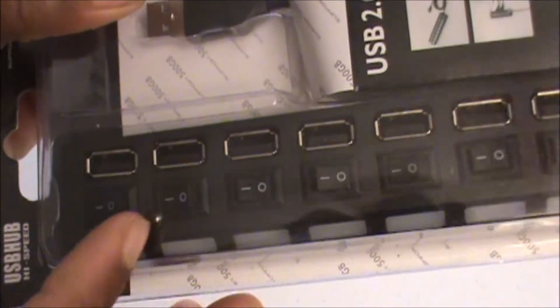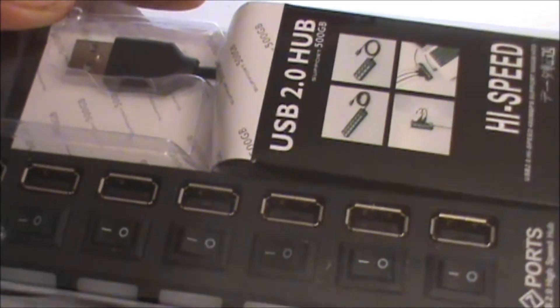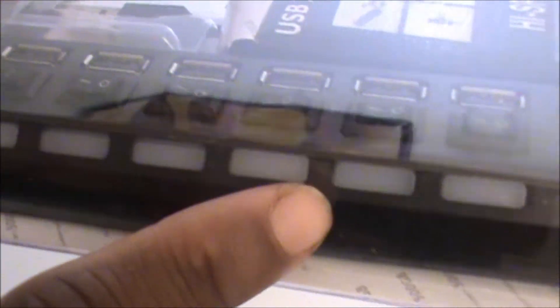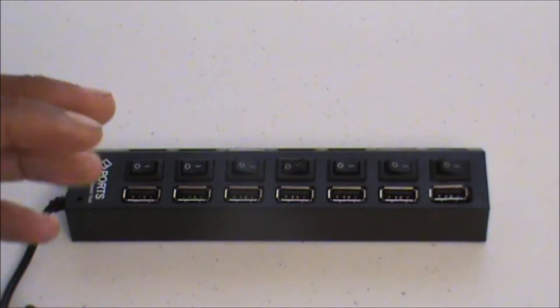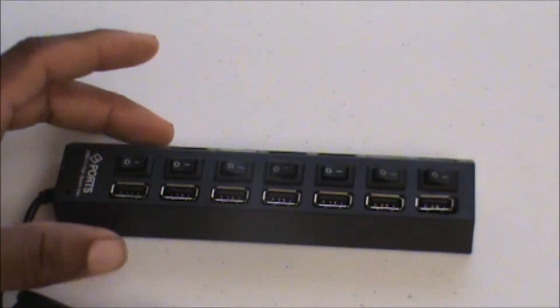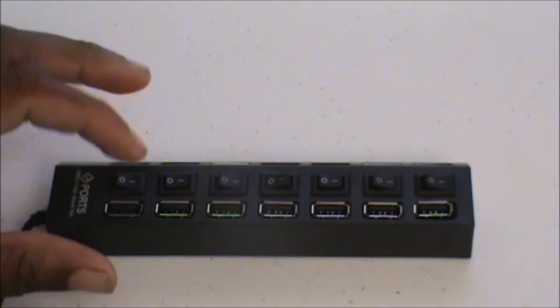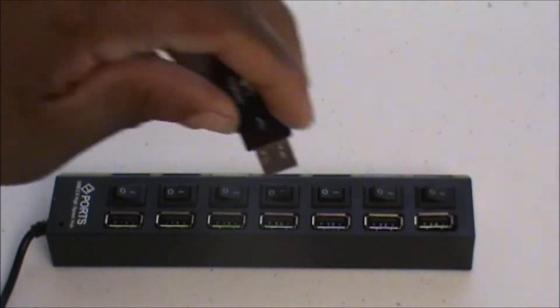The cool thing about this hub is that it has individual on and off switches for each port. So if you're using three ports you can have the other four off, or you can have all seven on. It also has LED indicators to let you know which ones are on — and I'm pretty sure it'll look cool in the dark. There are no instructions in the box; it's basically self-explanatory — just flick a button on or off to use a port.